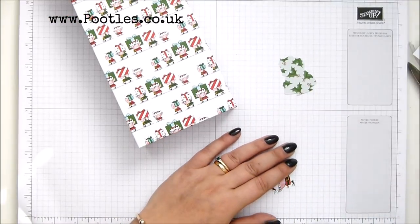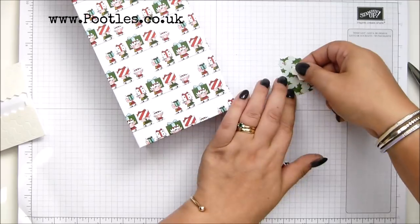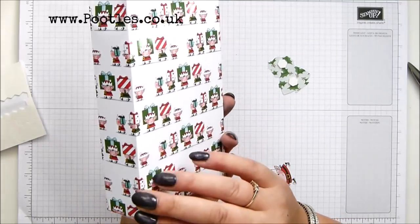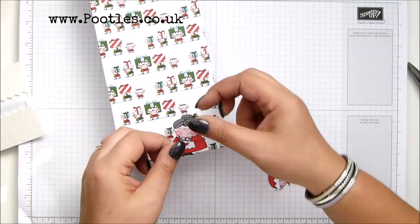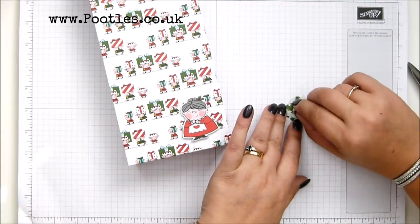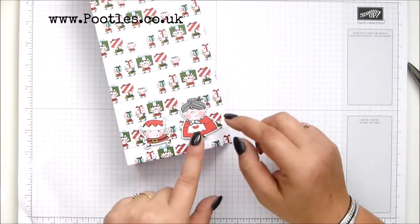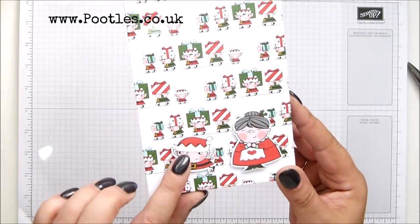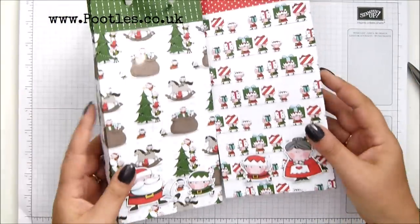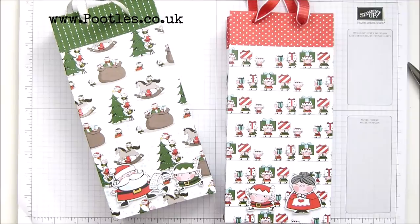Okay, so I just want to pop these up now. Let me grab some dimensionals — new packet, oh no I've got one started. So a couple on her, just double check my front and back. This elf has got a very cheeky look on his face — either that or she's just said to him, there's cookies and milk over there, go get them, and he's running. Anyway, thank you ever so much for joining me and my chattery waffle. I hope you like the bags. Speak to you very soon. Bye.